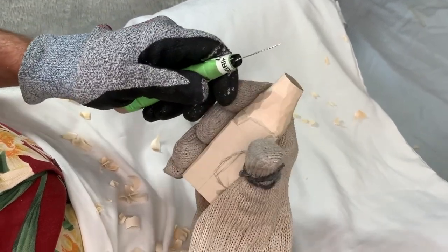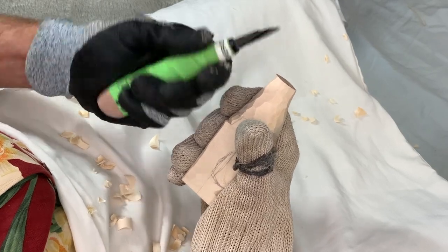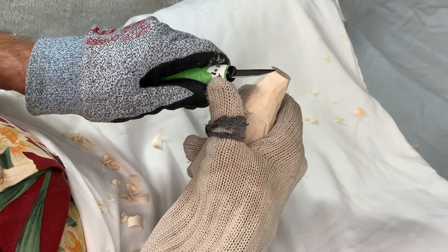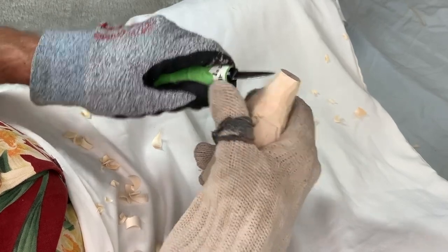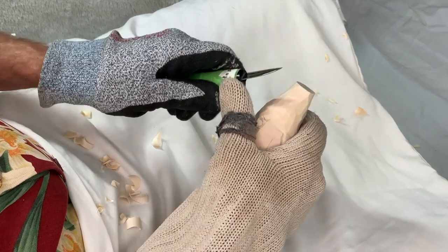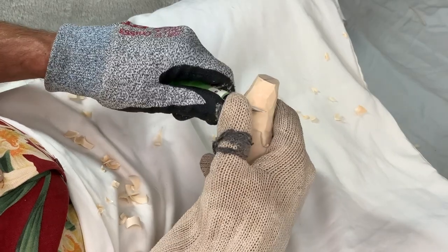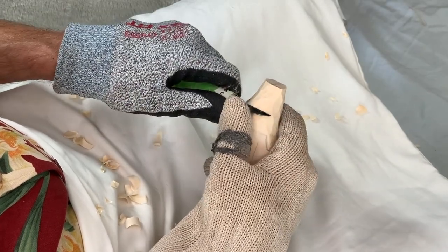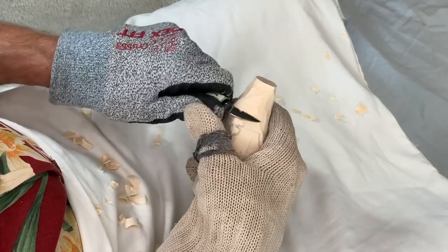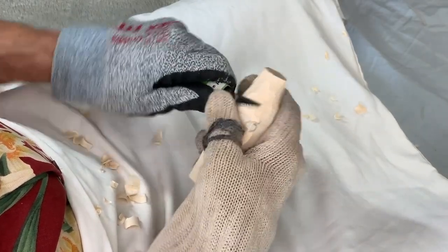I like to put my non-carving thumb onto the back of the handle. You'll see some carvers who put that thumb on the back of the blade, and some who put it on the back of the other thumb. Whatever you find comfortable, use that technique.